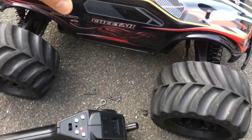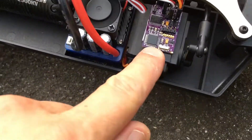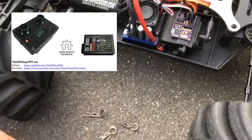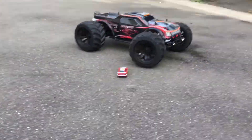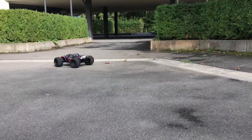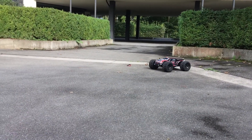Both are using my Arduino based 2.4 GHz micro RC receiver. The Coke Can car uses a 4 channel joystick transmitter and the Cheetah a 2 channel car style transmitter. As you can see, they can be driven simultaneously, because they are using different vehicle addresses.